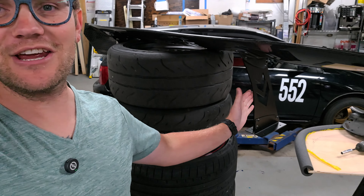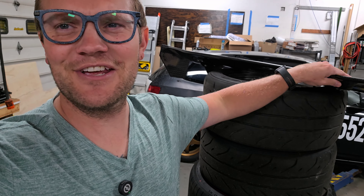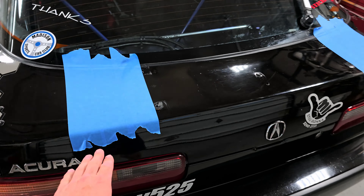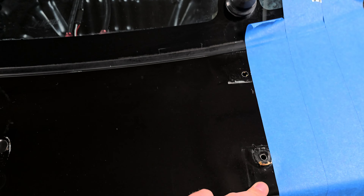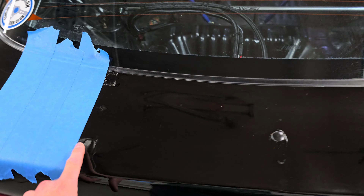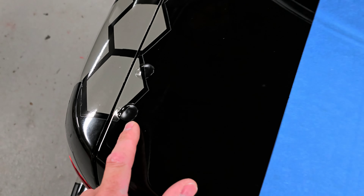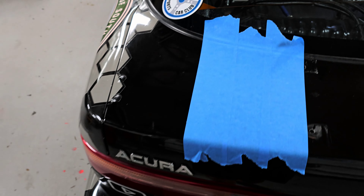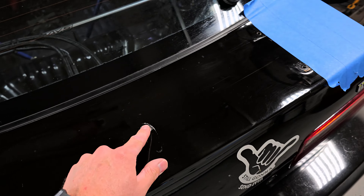You guys might have seen my blooper just a little bit ago — I did not break this arm off when I hit it on the wheel, so it's already holding up to the rigidity test. I took the old wing off and I'll have to do some touching up with paint — that thing was beating up this trunk lid pretty bad. One thing you can do to plug the holes is take the little Christmas tree push pins you use for door panels, put a little dab of silicone around it, push it in, and it'll seal it up real nicely.